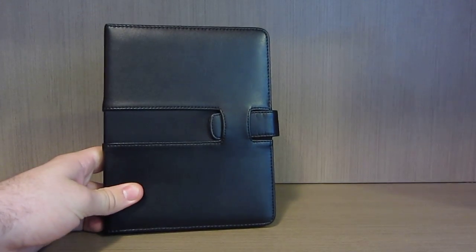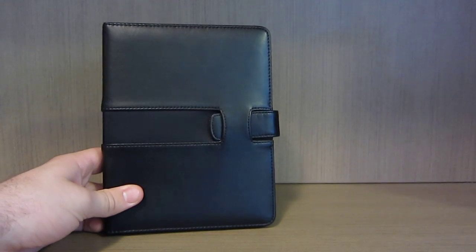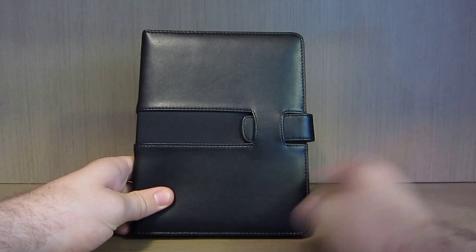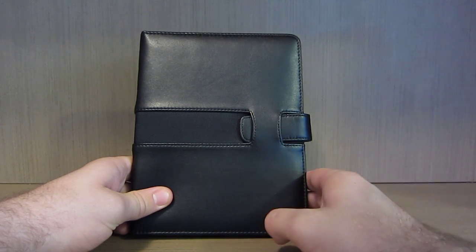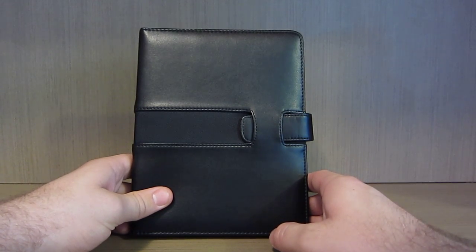G'day guys, it's Stuart from NothingButTablets.com. Today I'm going to show you the M-Edge Executive Jacket for Kindle and also the M-Edge Illuminator. The Executive Jacket comes in 7 different colours - I've got the black one. They cost $40 each and they ship worldwide with FedEx.